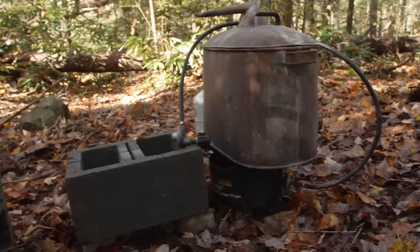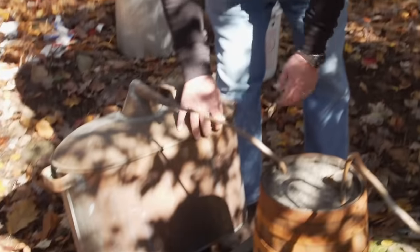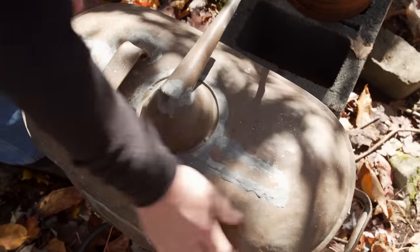I mean, honestly, this is a piece of moonshine history. It's called a laundry kettle, and it's a prohibition-era still. They sold these wash kettles in all the mail-order catalogs, and they were made out of copper, so people were actually sealing them up and making liquor out of them.